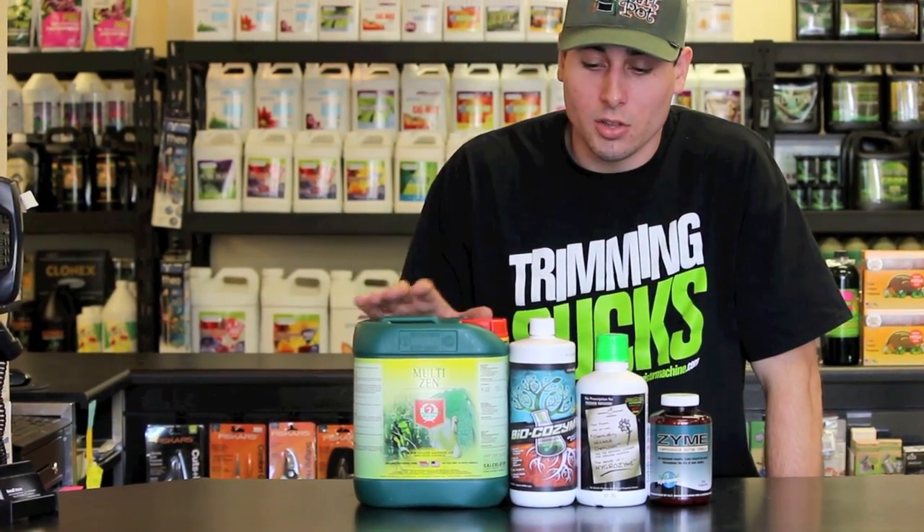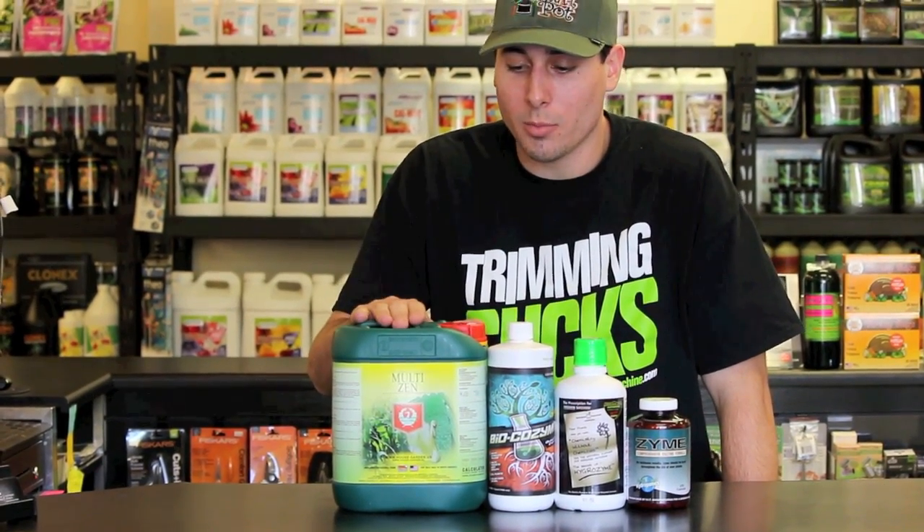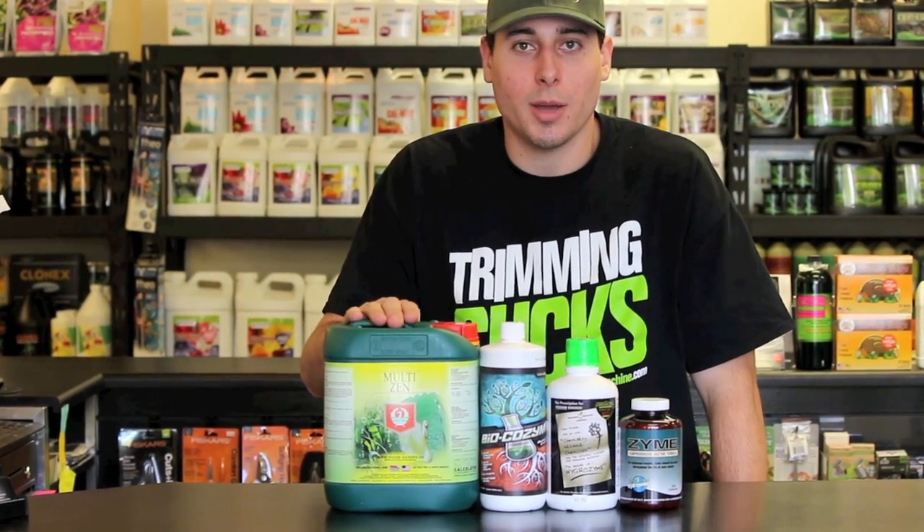As far as these enzyme products, there are a few of them here that you might recognize and maybe a couple that you don't quite recognize as being overly popular. However, it doesn't mean that Monster Gardens does not recommend them as being the best. To start, probably one of the more common ones would be the Multi-Zen from House and Garden. This is a very popular enzyme product especially for the hydroponic industry.